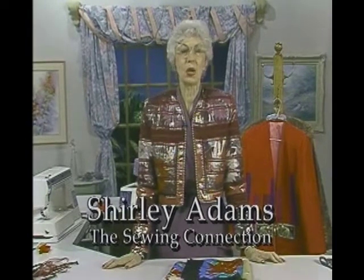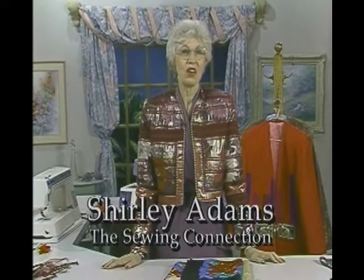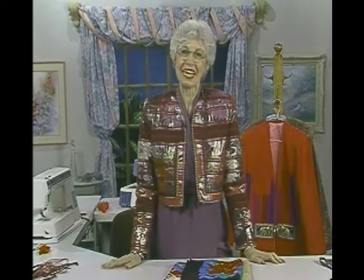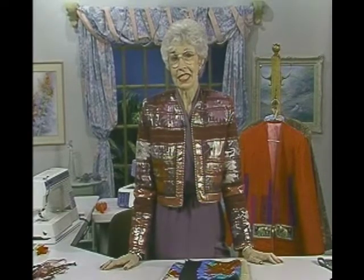Hello, Shirley Adams here with the Sewing Connection, Series 8, Program 13. Grunge is great in the eyes of some — mostly very young eyes. It's throwing the worst mismatches together for a much-used thrift shop look. I'm reversing that process by taking something old and recycling it into something new — something that looks rich and opulent, to be worn for a dressy and festive occasion.